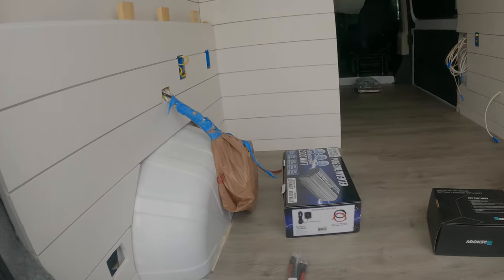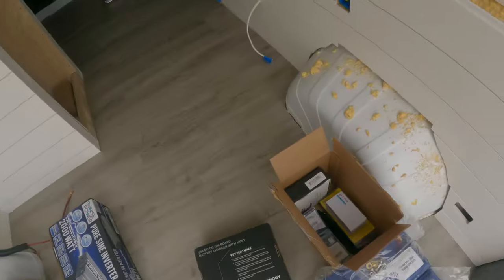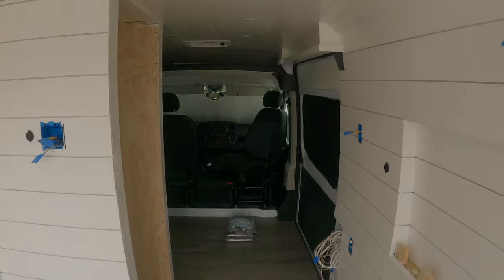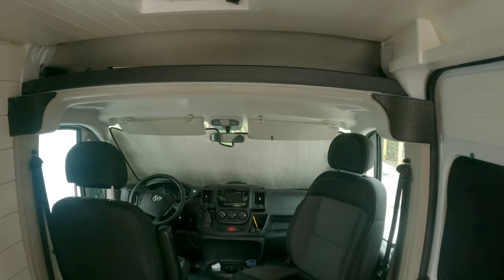Hey guys, welcome back to the channel. In this episode I'm going to be installing all the solar equipment. What I usually like to do before I install about $4,000 worth of solar equipment is install the front curtain so that anybody walking by doesn't see what I have in here.